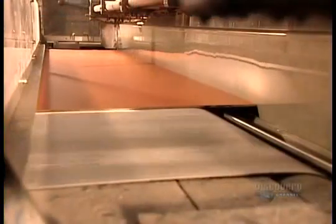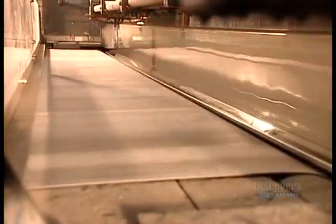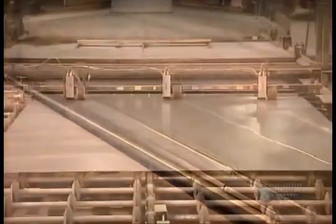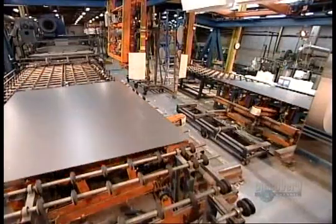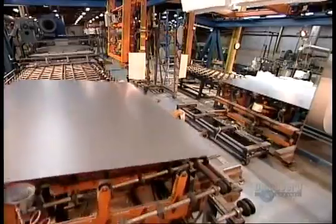Now the second coat of paint. There's no reason for the different colour other than to differentiate the coats. The curing period this time is twice as long and at a higher temperature, 118 degrees Celsius.